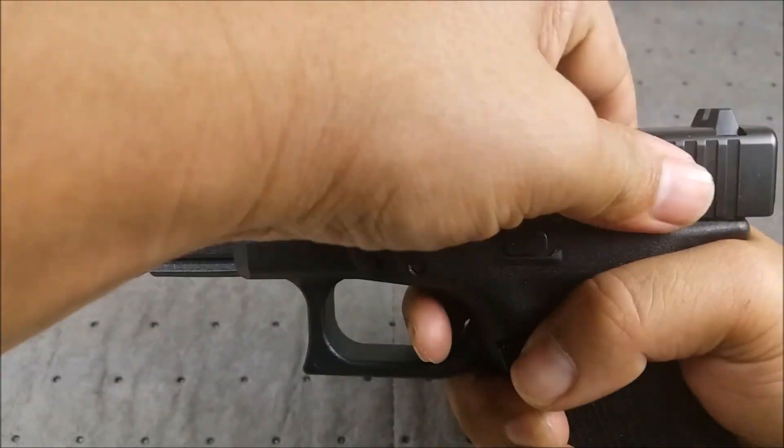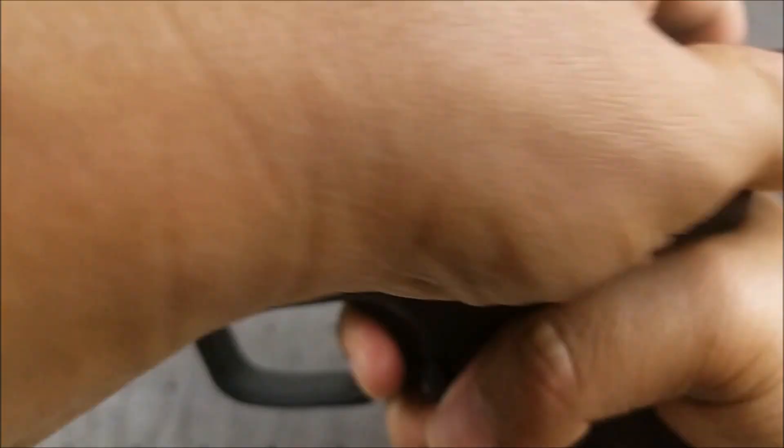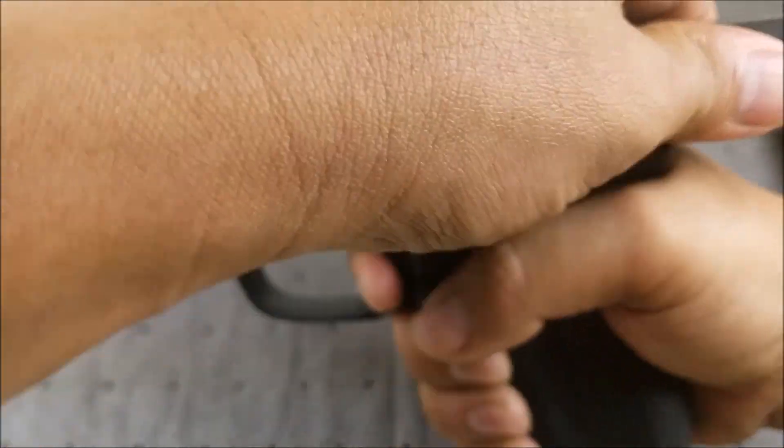I don't know if I need to break in the FMK — put some more rounds downrange — but hopefully it'll figure itself out. If not, I'll reach out to FMK to see what they say. Final conclusions: Glock 19 Gen 5 all the way — no finger grooves, great magazine improvements, flared magwell, awesome new finish. I'm not giving up on the FMK yet; I'll try another 500 rounds. It's still an excellent value at $270, but I can't recommend it right now because of the failure to get into battery — that is just devastating for a self-defense gun. Hope you found this review useful. Give me the thumbs up, share it, subscribe, and as always I'll catch you guys later.